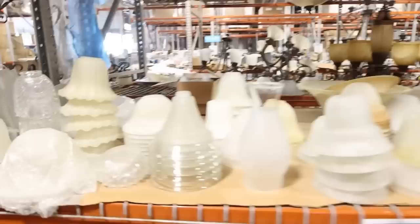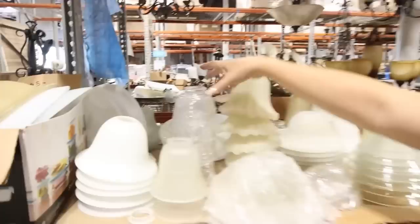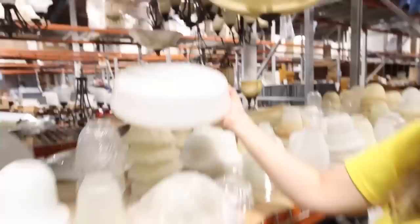Have you ever walked by these glass lampshades at the thrift store or at the ReStore and wondered what to do with these? They're priced at only a dollar. I have an awesome upcycle in mind for these. I just have to pick out my favorites — I really like this one, I think this would be perfect. There are so many other cool ones, like that one's fun, these little ones are cute too. Oh, what's this? Okay, this one I think would be perfect.